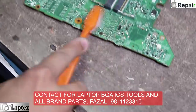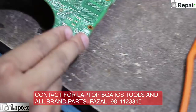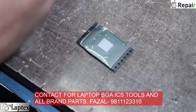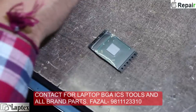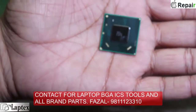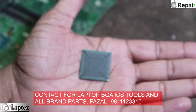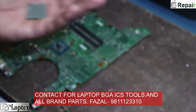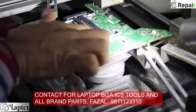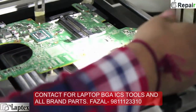Now we need to clean the surface and make it very smooth, because the new IC comes with balls and the balls must sit on their place. As you can see here, the new SLJ 8C is here — it is brand new and we got it from our office. We will now fix it on the motherboard.